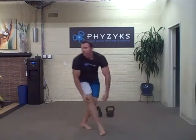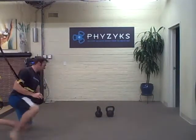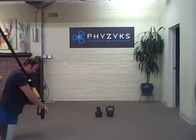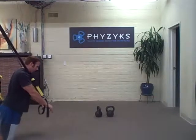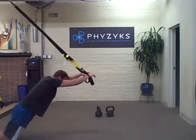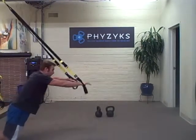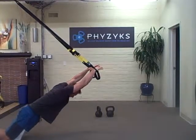The workout is six rounds. You're going to start out with a TRX rollout — it's like the evil wheel. You can start with the bands right next to your head, roll out and come back up. You can also do this from your feet if you like. Squeeze your butt and lengthen, keep your stomach hollowed out.